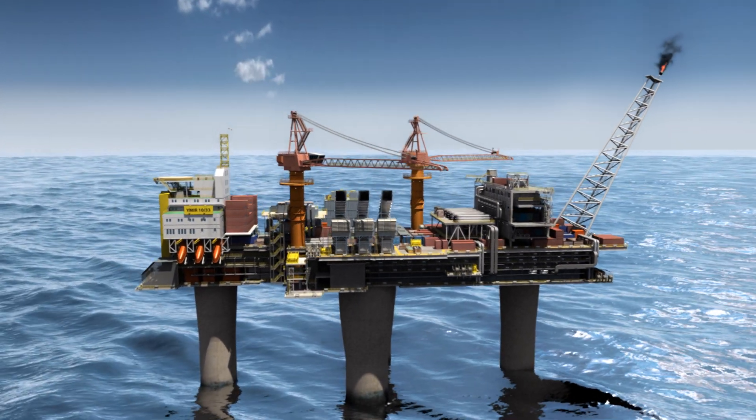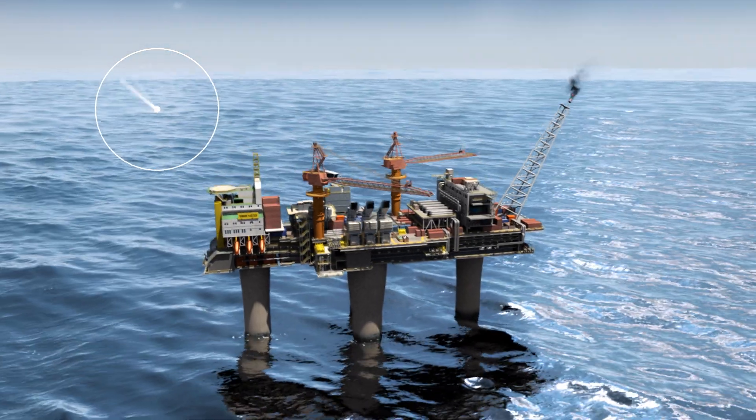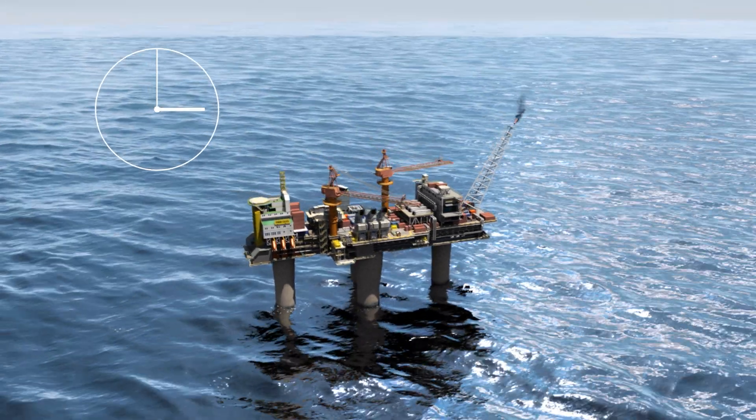When the SGT-750 is due for service, the gas generator can be swapped in just 24 hours.